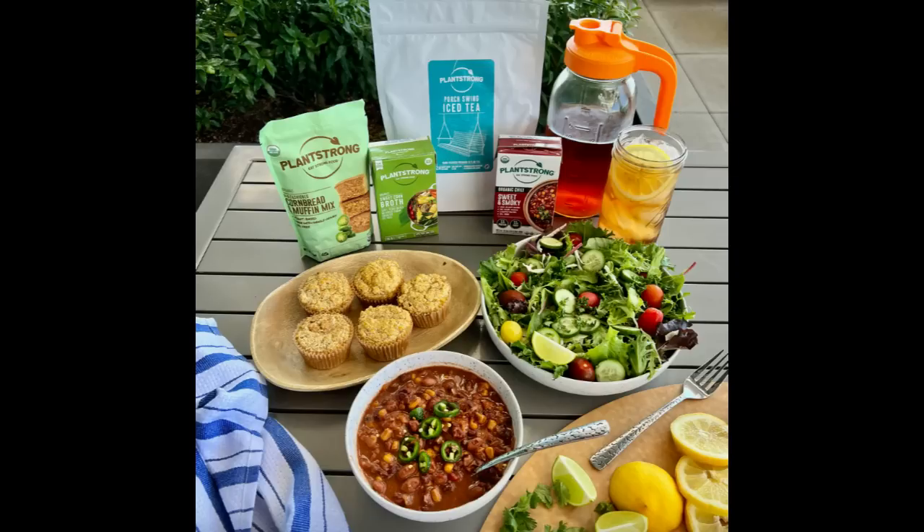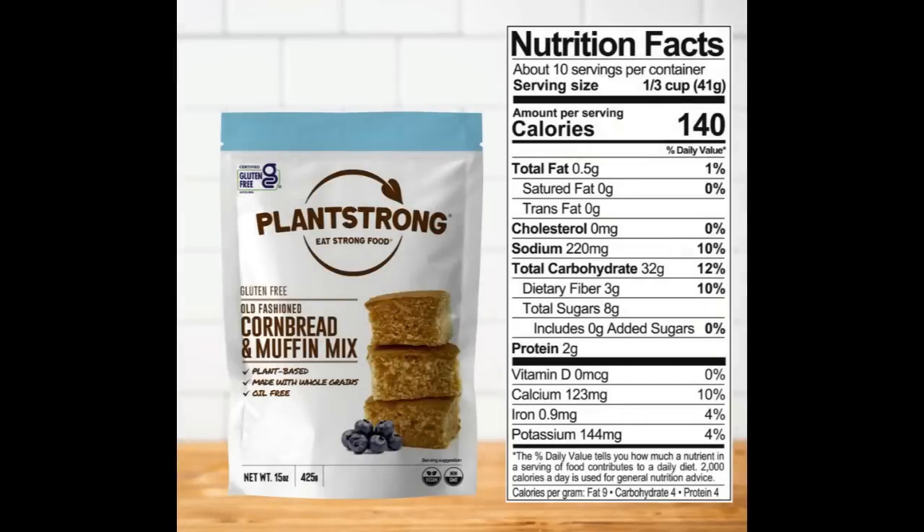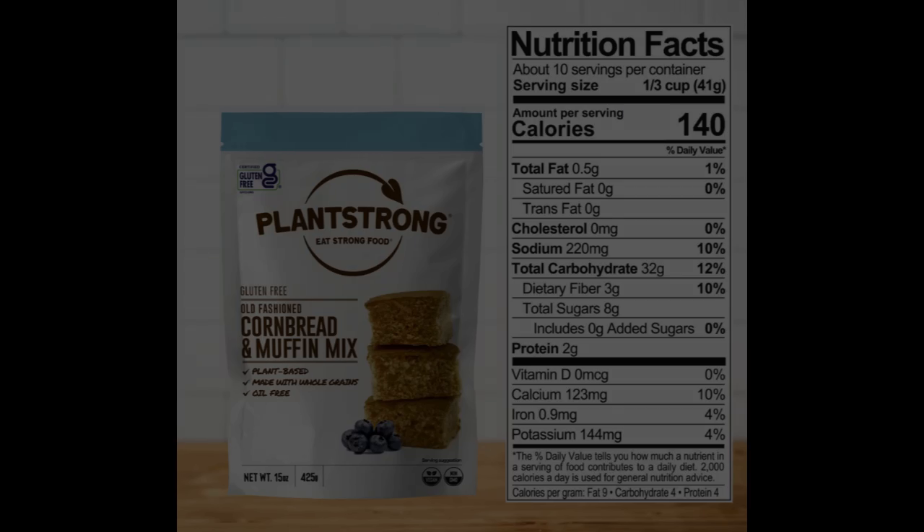Introducing PlantStrong Cornbread. We have pulled out all of the stops with these two all-new, time-saving baking mixes. We have a traditional, old-fashioned cornbread, and for all of you screaming for gluten-free products, we have a gluten-free cornbread mix as well. To prepare either one, all you have to do is add one and a half cups of water, plant-based milk, or our amazing unsalted sweet corn broth, along with half a cup of applesauce. You mix them together and then bake into muffins, or make a full pan of these delicious, warm, and wholesome cornbread mixes.